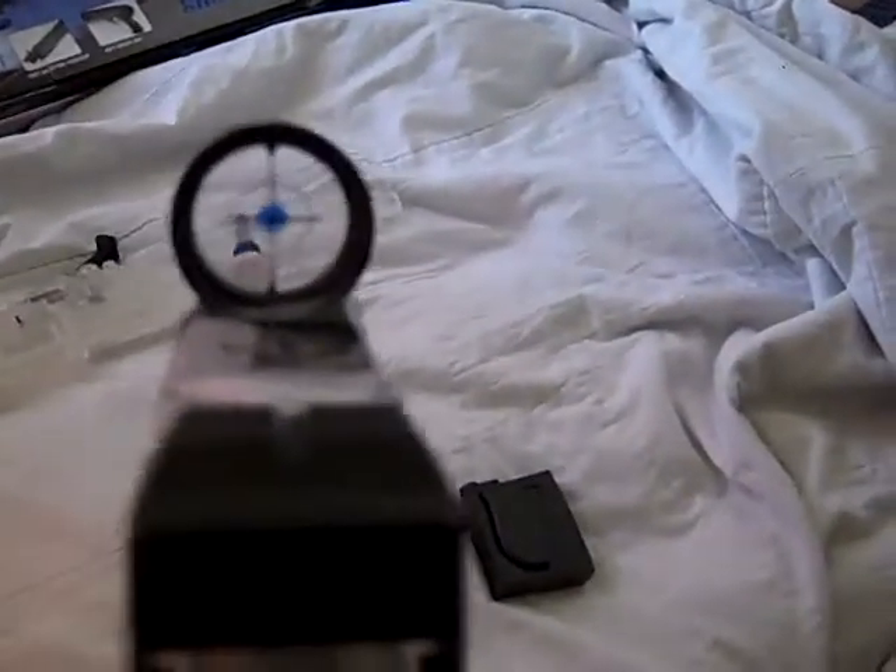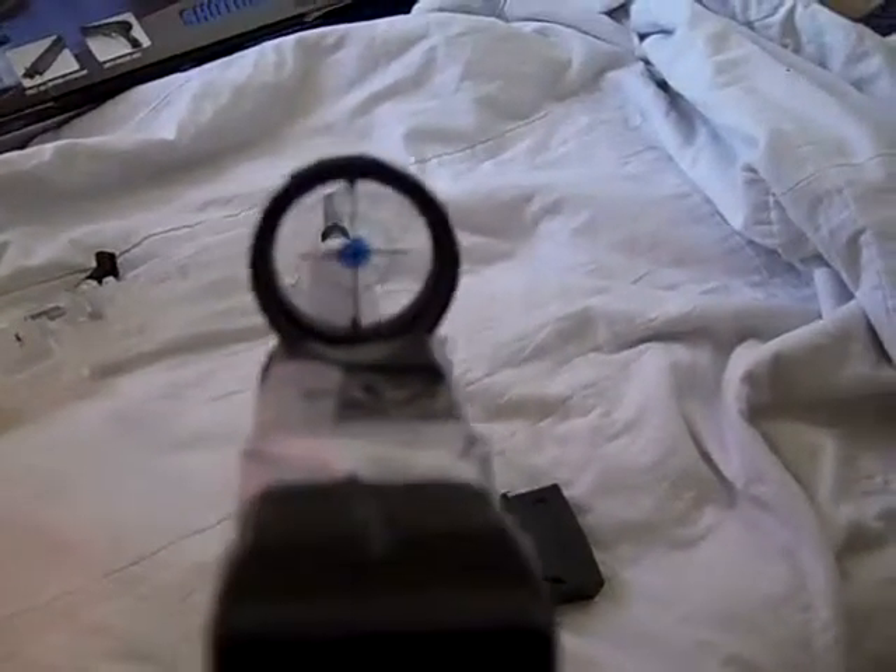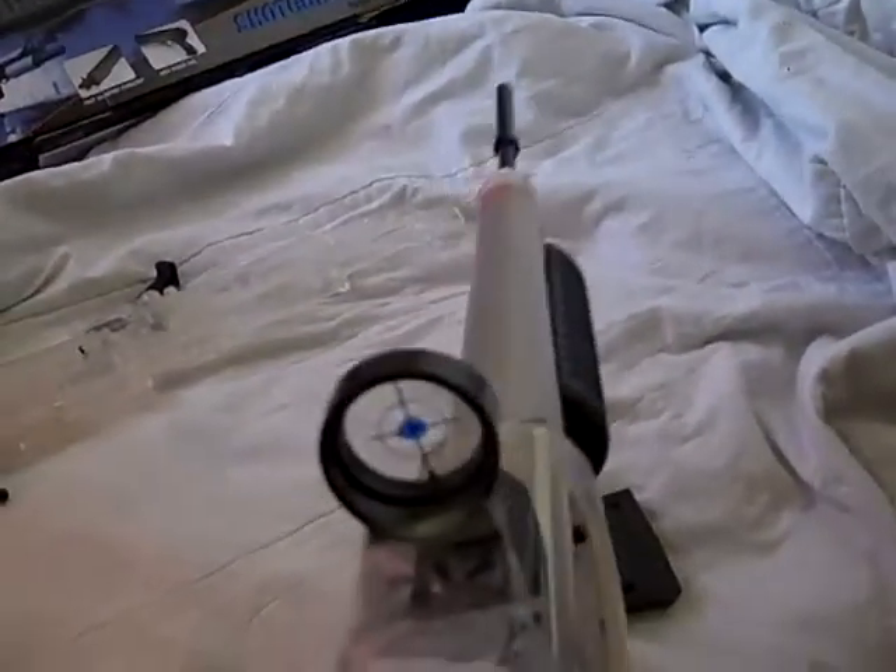It's extremely accurate. I shot it a couple times and I'll show you a video maybe later. It was really snowing outside so it worked good.